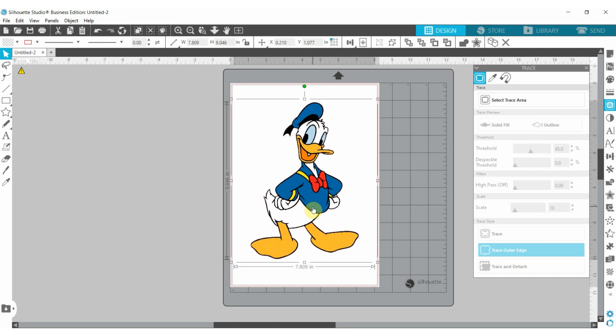One important thing I have discovered: to be able to print and cut properly, make sure there is only one page open. If there are several pages open, it sometimes messes up the scanning so the Cameo can't cut it properly. Make sure only one page is open.